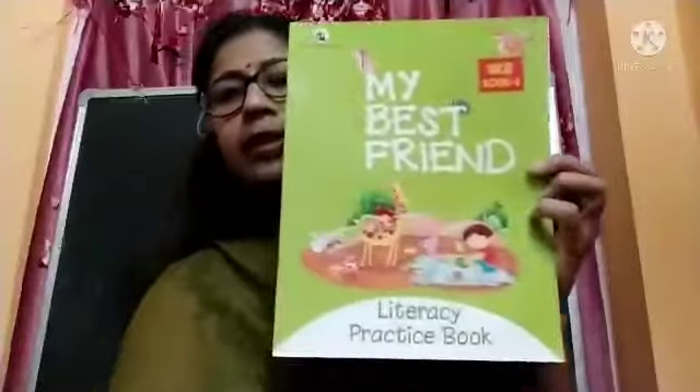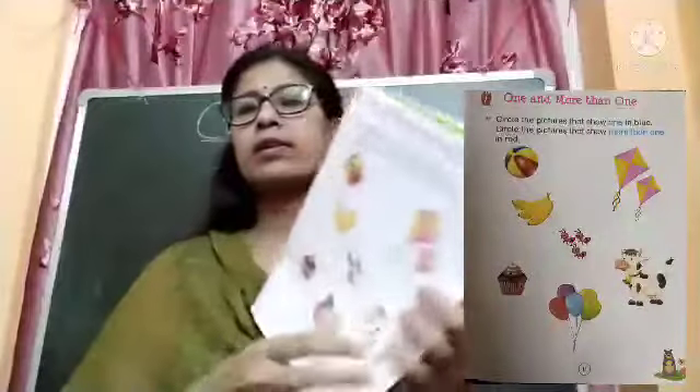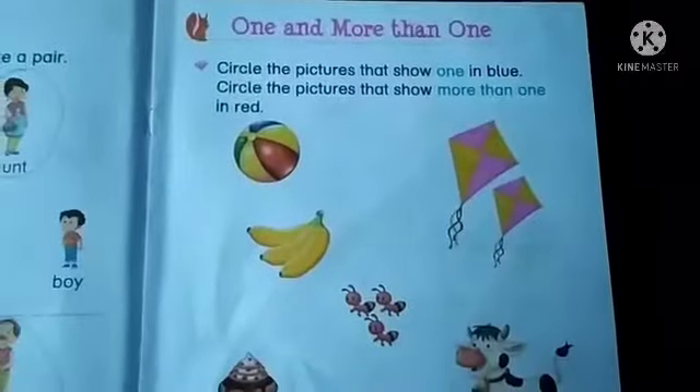Hello children, check out this book. This is your literacy practice book. We will do this page. Check out this page. We will do this page.